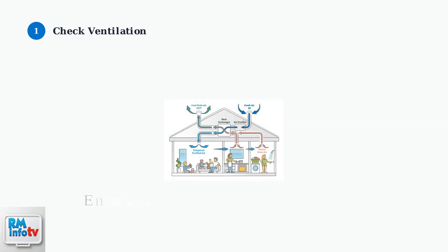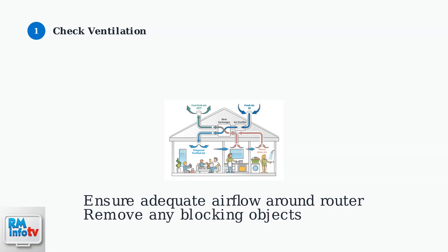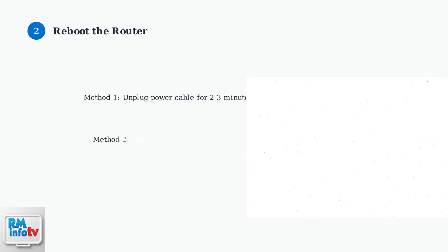First, check if your router is overheating by ensuring proper ventilation. Make sure there's adequate airflow around the device and no objects blocking the vents. Next, reboot your router. You can either unplug the power cable for a few minutes and plug it back in, or use the Smart Home Manager app to restart the device remotely.